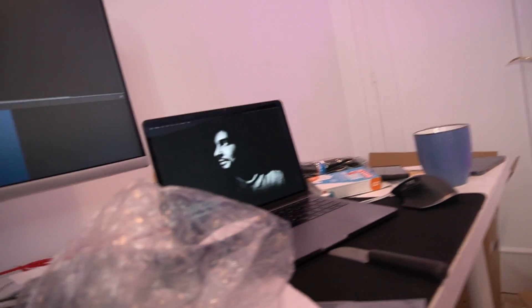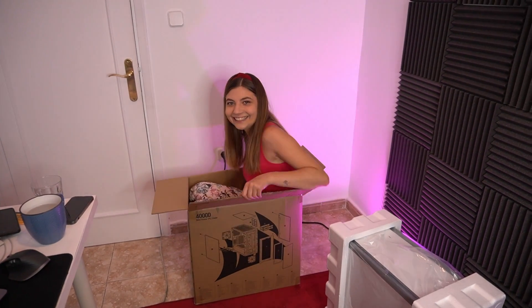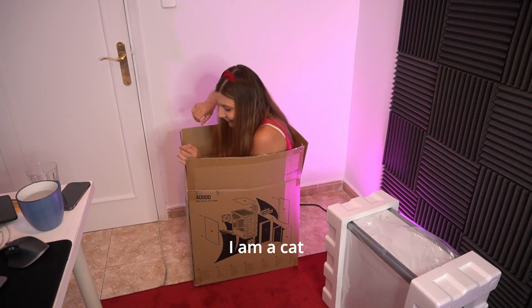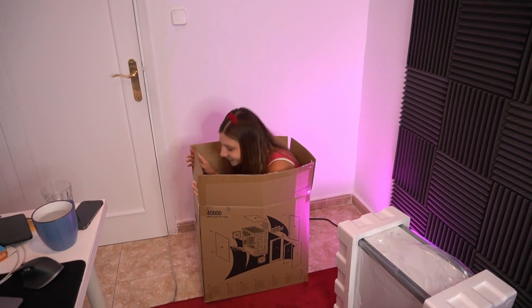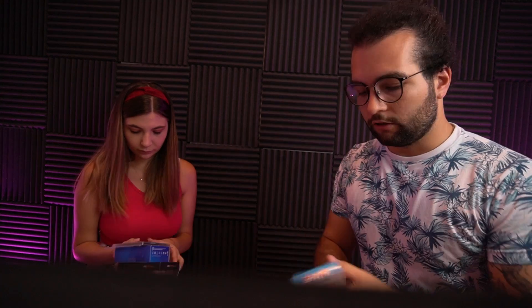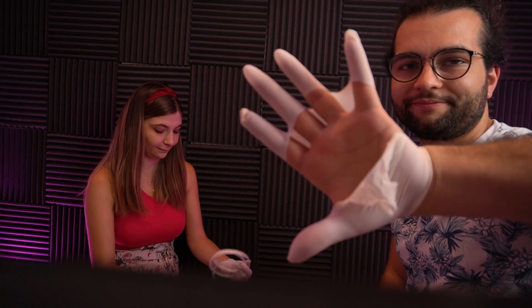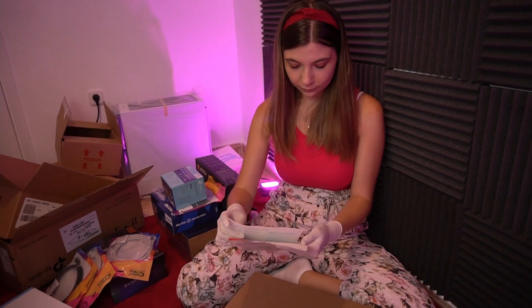Alright, so we have everything unpacked. Do you have any ideas how to build a PC? Yes, yes — let's Google it. Good, that's my helper. Alright, Alex, first things first.